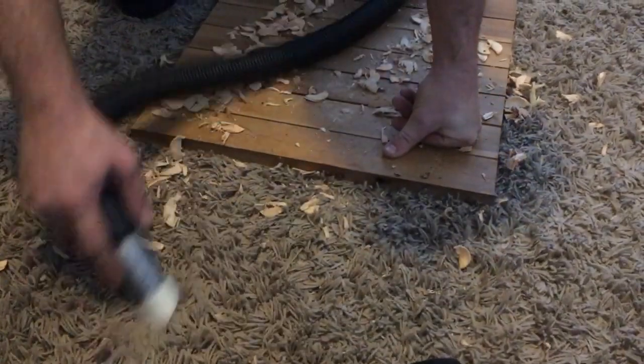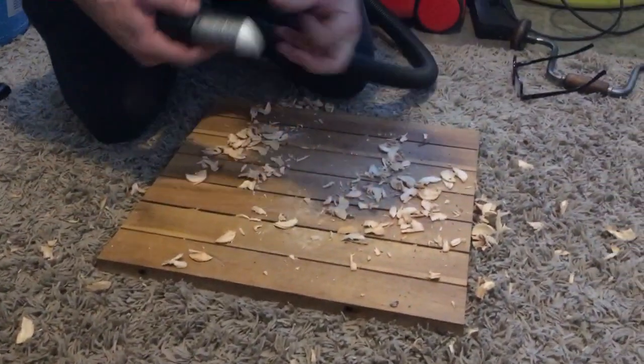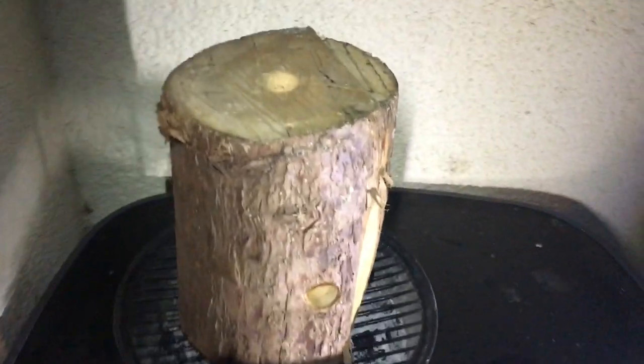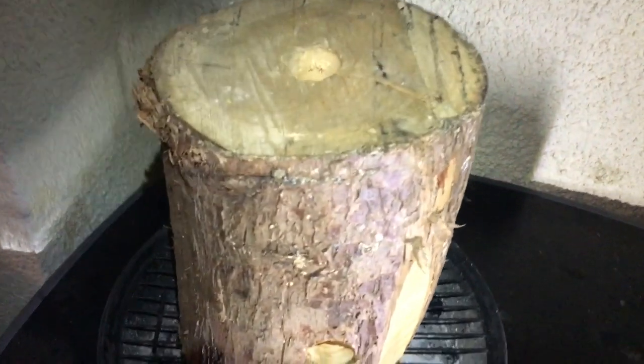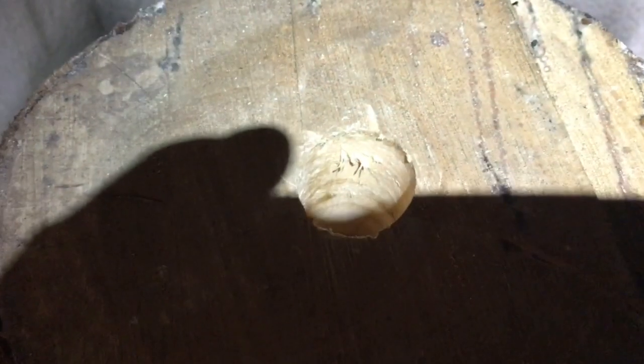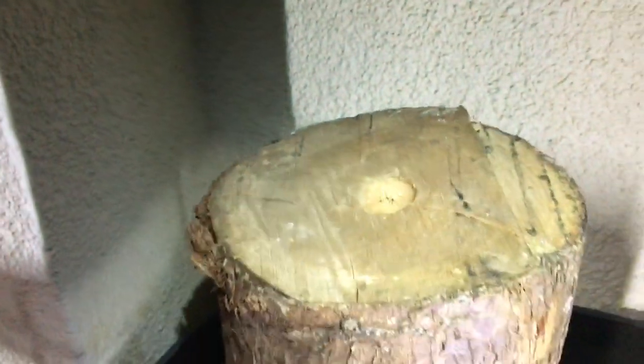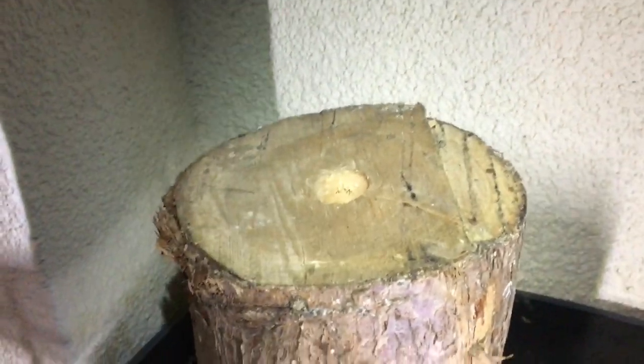Whatever you do, don't tell Mum — it would kill her if she knew I was making a mess. Now, some time has elapsed since the last part of the video. It's quite dark now, very dark. So what I'm going to do now is try and light it. We've got the hole there and the hole on the side — the idea is we light a fire in here and it comes out the top. I'm going to put two or three screws in the top to hold a pan or pot to boil some water.